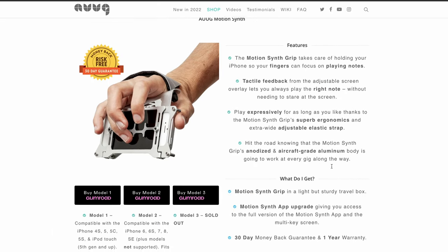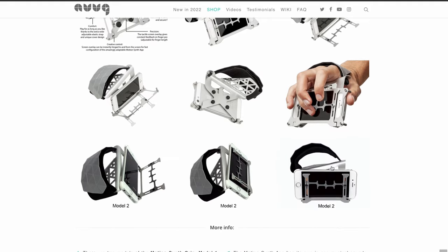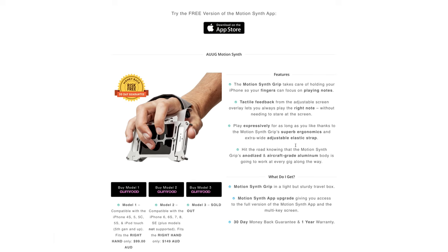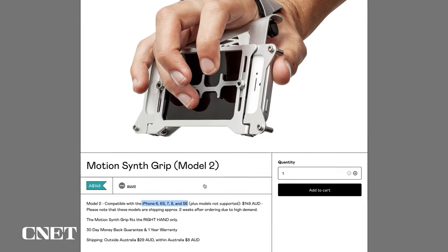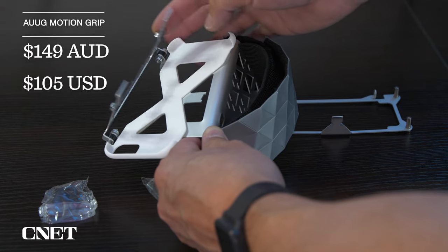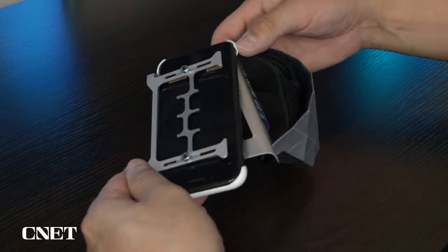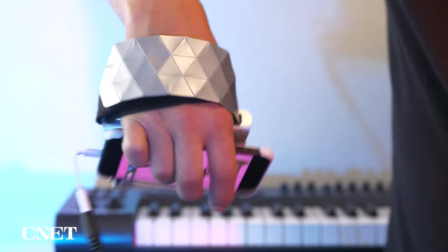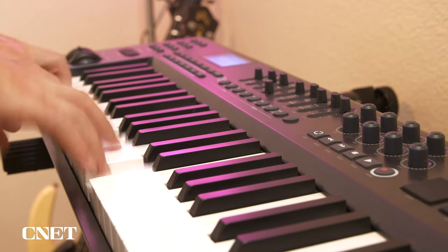There are a few different models of the motion synth grip on the Aug website which fit different models of the iPhone. I purchased the motion synth grip model 2, which is compatible with the iPhone 6, 6s, 7, 8, and the SE — I own the iPhone SE. The grip was not cheap at $105 plus shipping. Keep in mind that purchasing the grip unlocks the full multi-key version of the AugSynth app and opens doors to a whole new way of controlling synthesizers and MIDI controlled devices wirelessly.